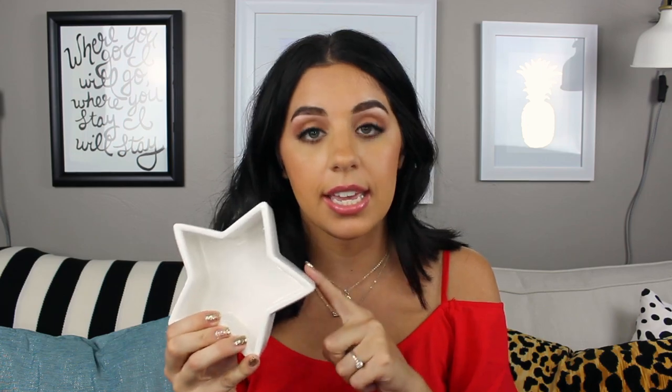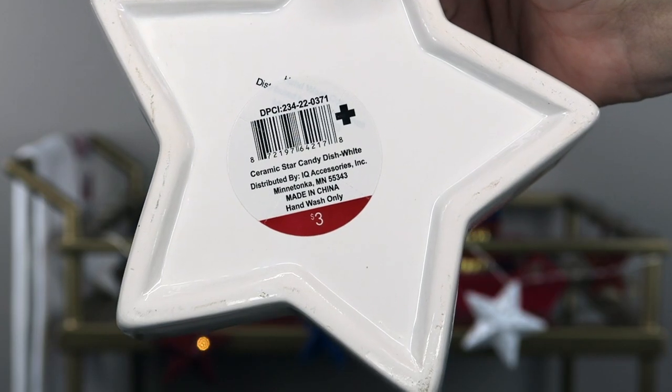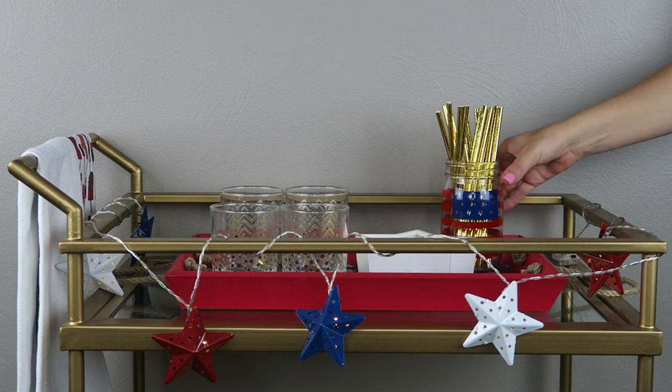The next thing I usually love to add on my bar cart is a little candy dish. This is from the Target Dollar Spot, it was three dollars — a little overpriced, I think it probably should have been a dollar. But I'm going to use it on the tray as well. And then I picked up some Reese's to go in that candy dish.